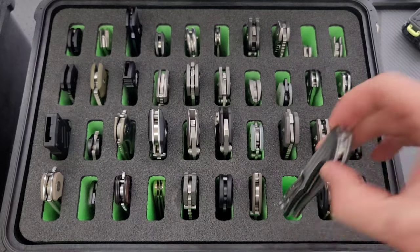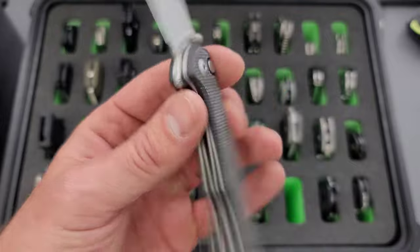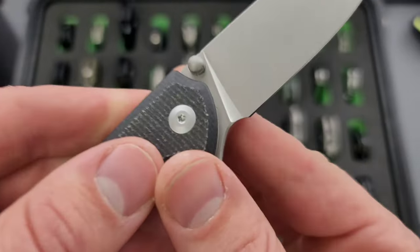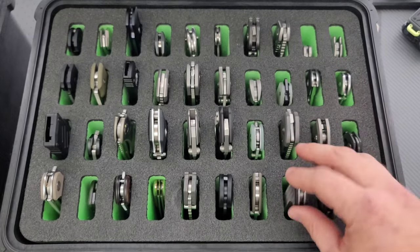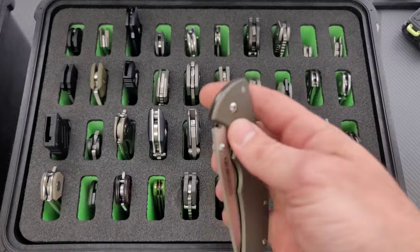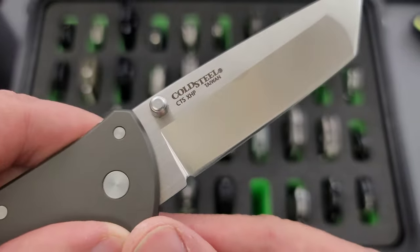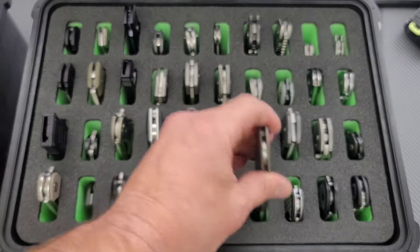We've got another Civivi. This is the Civivi Crowley, just a newer offering from Civivi, a little bit slimmer profile. I think these are actually in D2. It's hard to remember all this stuff. Moving on here, we have the Cold Steel Code 4 — this is a little bit of a rare one in CTS XHP, tanto configuration. Definitely like this knife, don't use it a lot though.